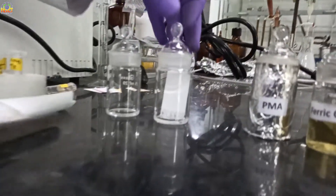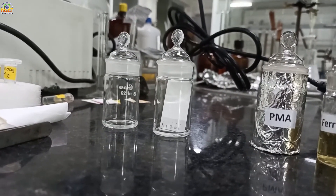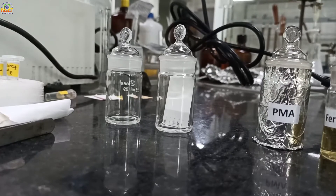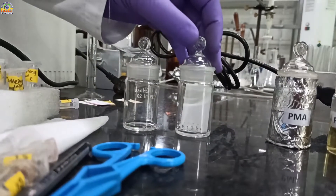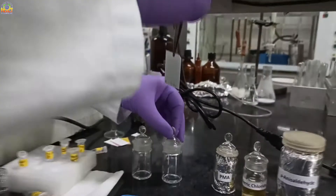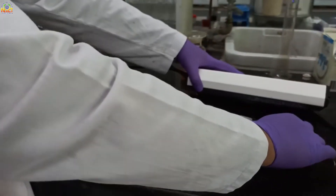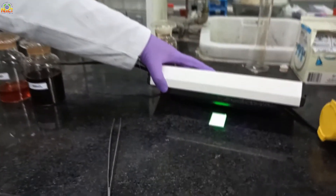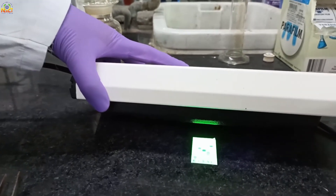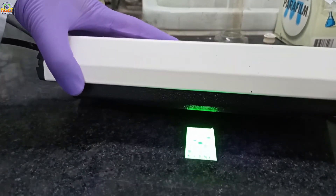Again the same procedure — solvent is running upward through capillary action. Like cloth: if you dip one end of cloth, water will go upward. The same phenomenon is occurring here. We will see this TLC in UV light again. It is a thumb rule — always look at TLC plates in UV light first before dipping in stains.